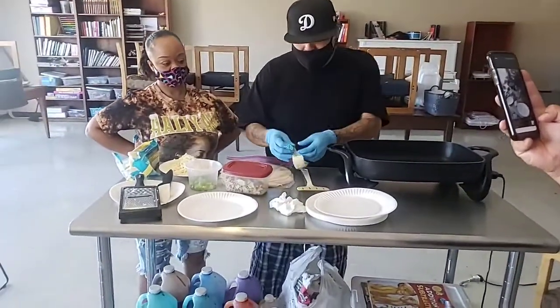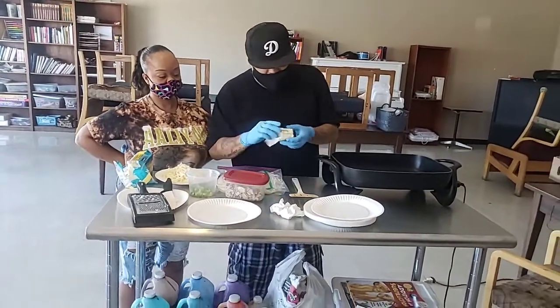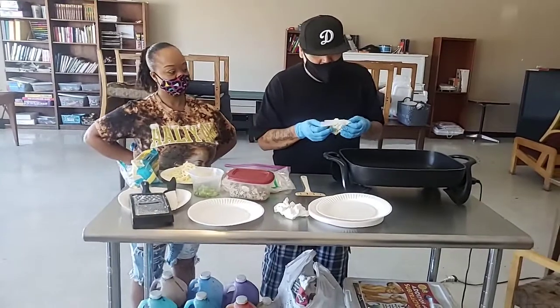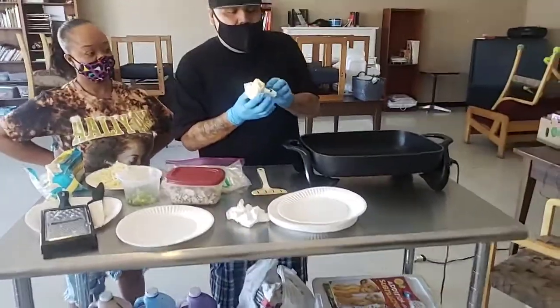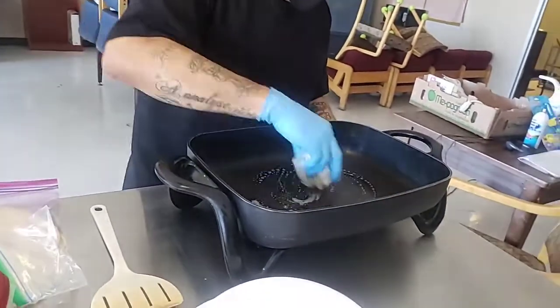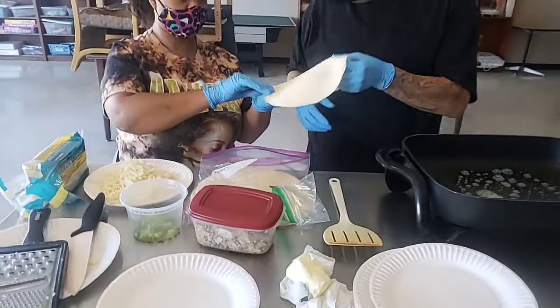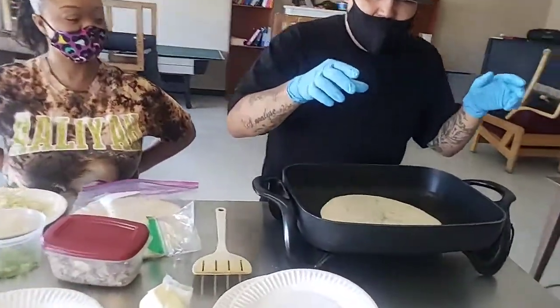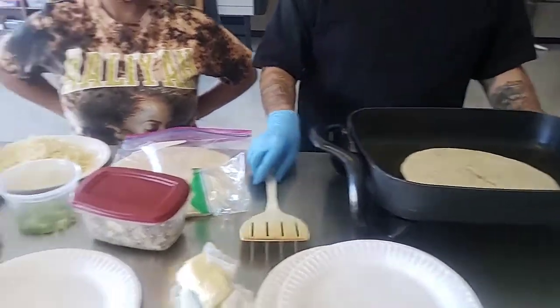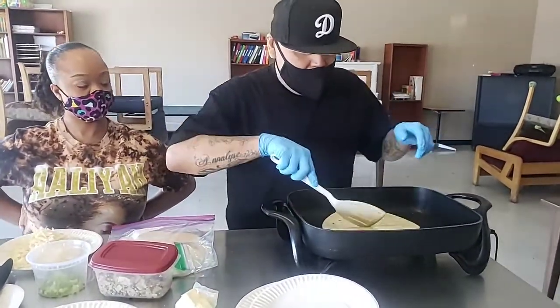So the first thing you want to do — you don't have to, but the butter always makes everything better. Give it a little bit of butter. Make sure you have your staff do this. Put the butter on, give it a heat. Like that. You put it on there like that. Use your spatula — I don't use a spatula, but make sure you guys use a spatula. Always wash your hands or wear gloves. Turn it around.